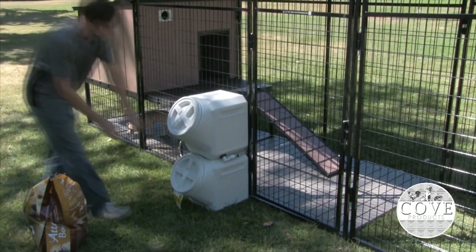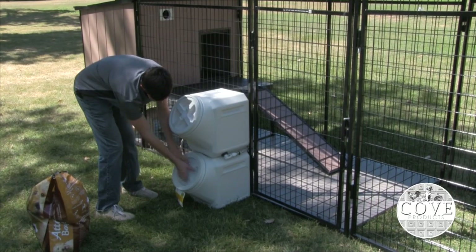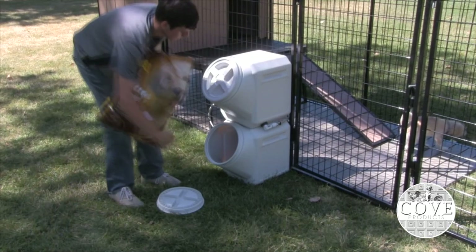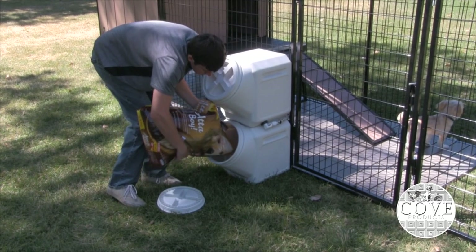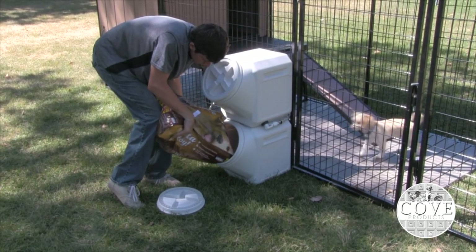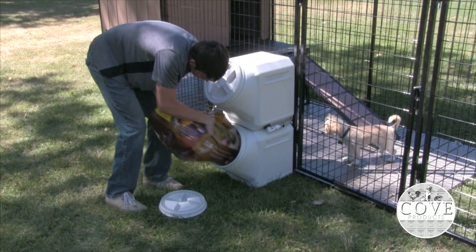The Vault Dog Food Dispenser keeps dog food fresh, dry and pest free. Plus, it's easy to use. Just fill the dispenser from outside the kennel. Your pets can access their food from inside, so there is no need to enter the kennel and risk a dog escaping or you stepping in something.